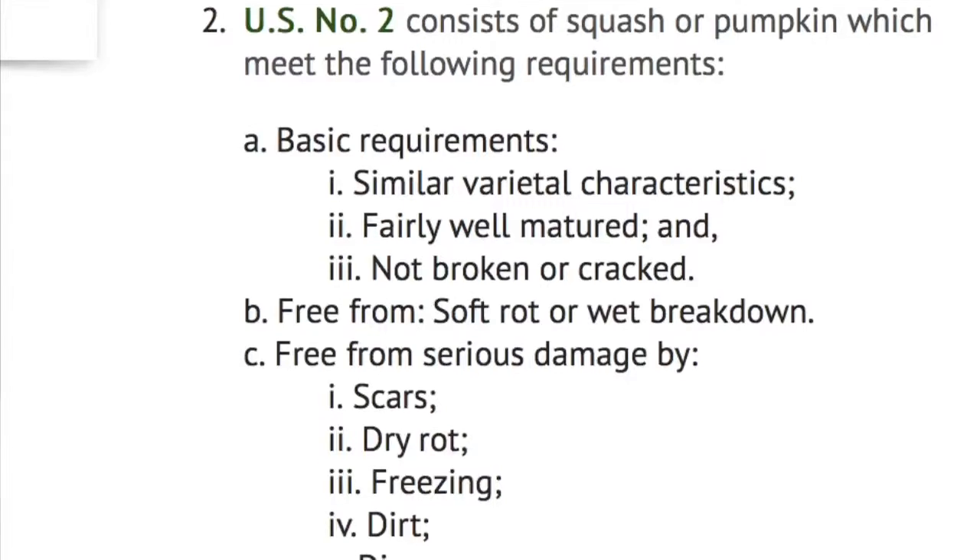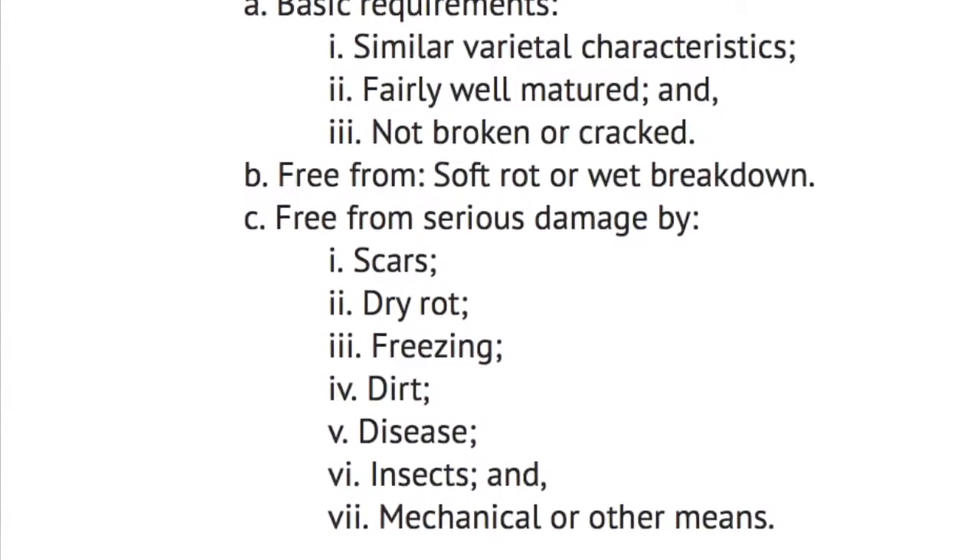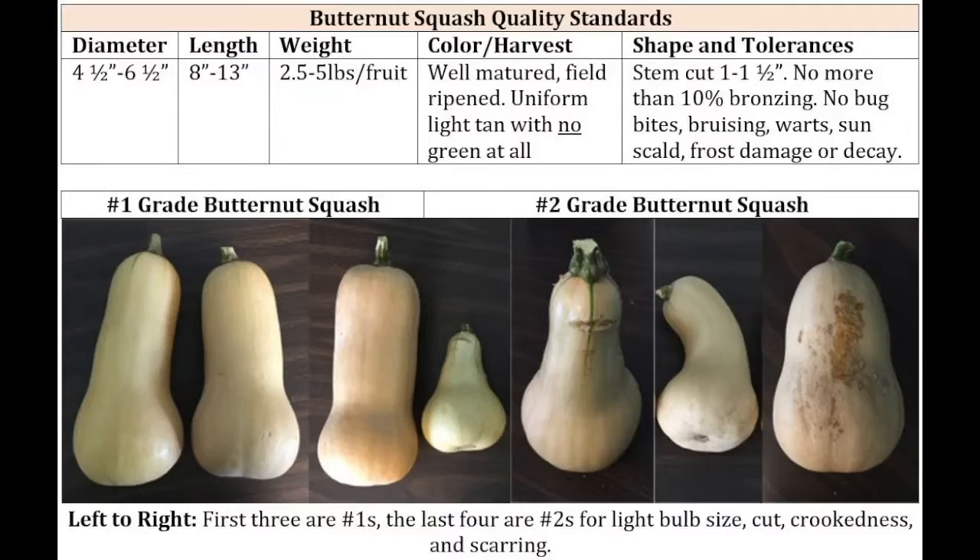Here you can see what the USDA outlined as a number two. The major difference comes down to being fairly well matured, but this doesn't give you a good idea of exactly what that would look like. This chart is great — from left to right we have seven squash, and the first three on the left are all perfect. Moving to that fourth squash, it is tiny — that's the little light bulb we were talking about earlier. It doesn't have any disease or animal bite marks, but since it's completely off on the shape, size, and weight, it will be a number two.